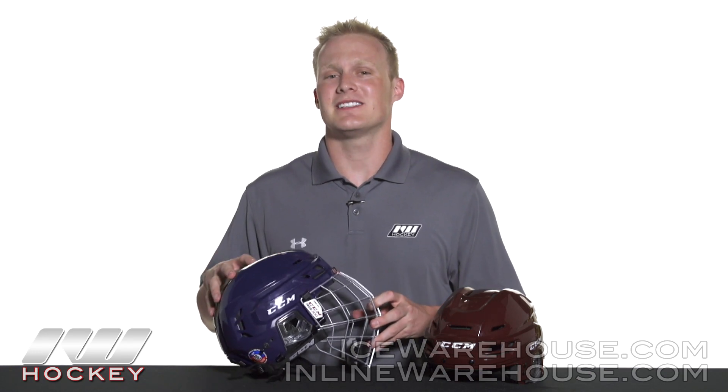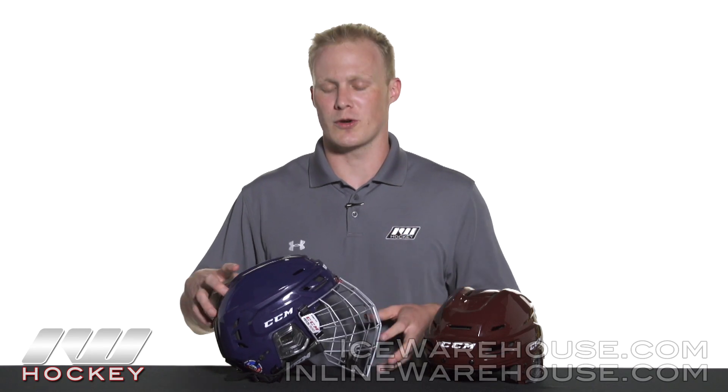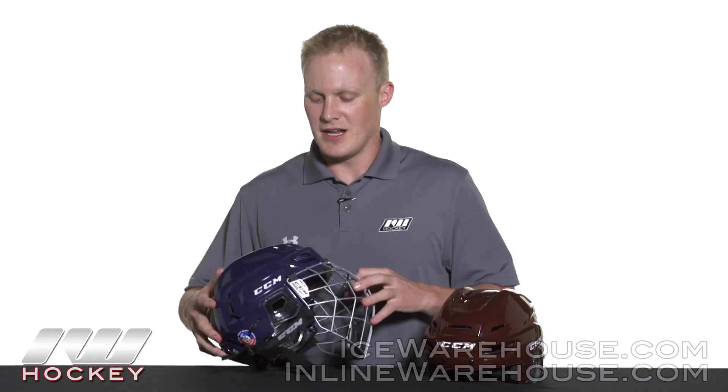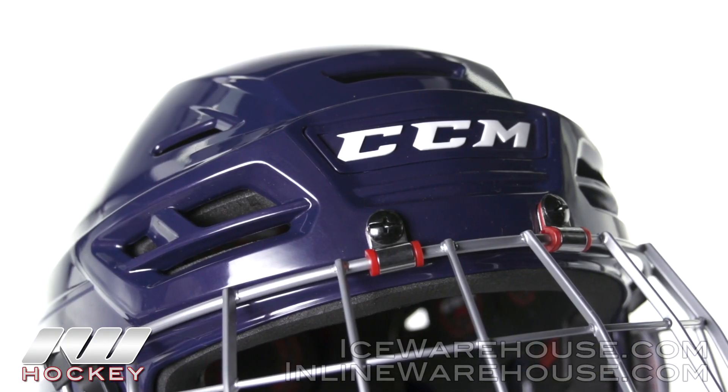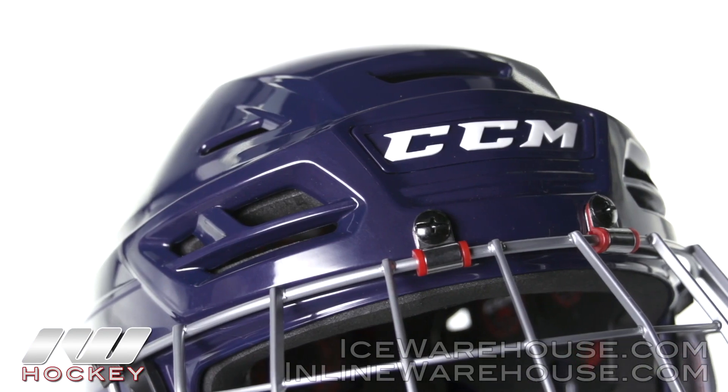The last great key feature about these cages is that they come with shock absorbers. We've got two pieces up on the front here as well as up in the J hooks. These just help to dampen vibrations when you take a shot off the cage, making sure your bucket doesn't rattle that much.